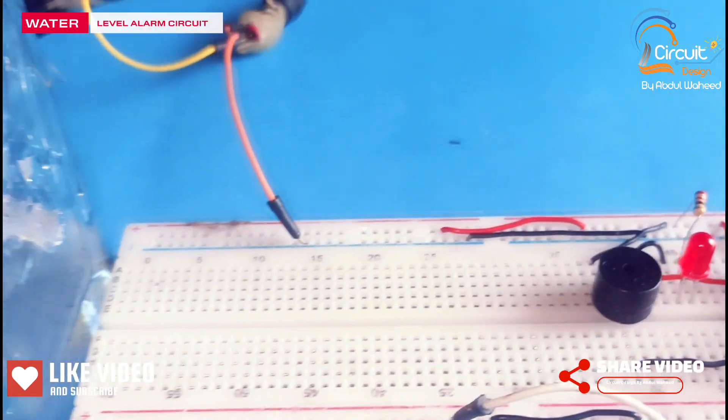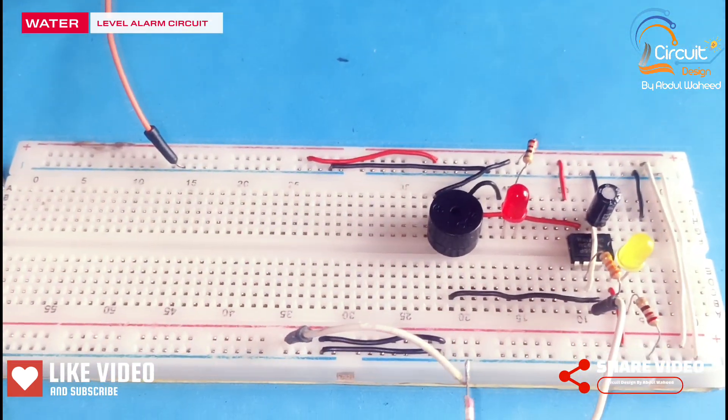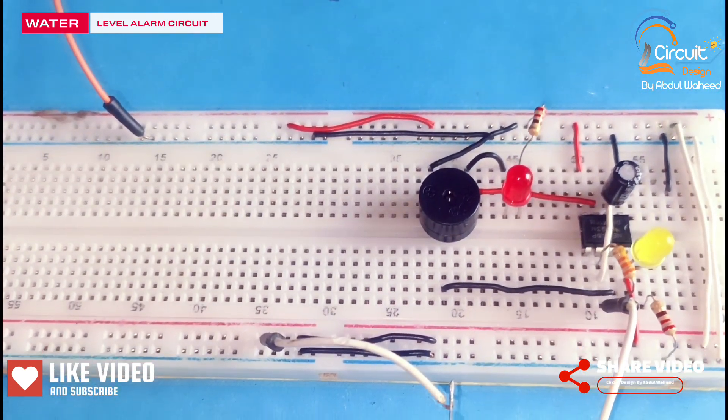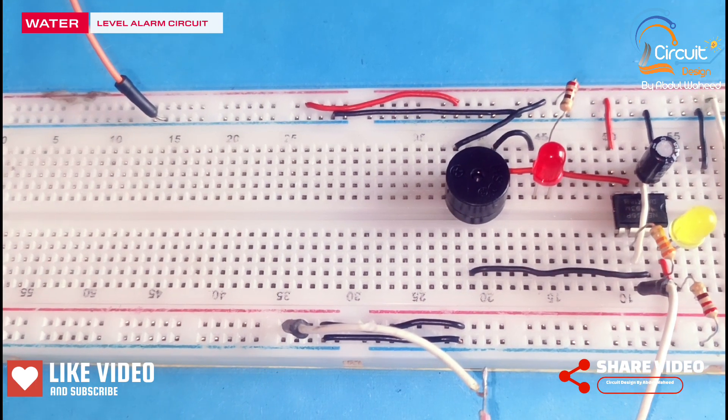Here I use a glass for the water tank. I will share the diagram of this circuit at the end of the video. Please watch this video till the end and subscribe to my channel.